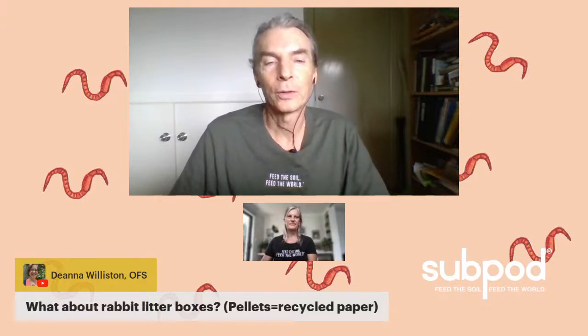We've got a follow-up from Deanna asking about rabbit litter boxes. If it's recycled paper, that's totally fine. If it's got a strong nitrogen smell, there's a lot of nitrogen in it, so let it pacify a bit — store it until it's not very woofy with ammonia before adding it to the sub pod. Any animal manure is fine in modest amounts. Just add a little bit at a time, not a whole lot all at once.